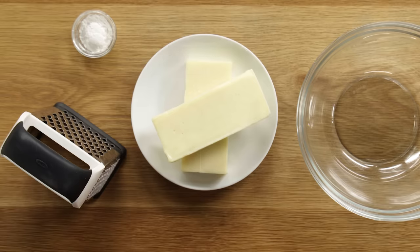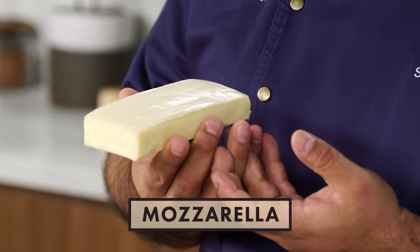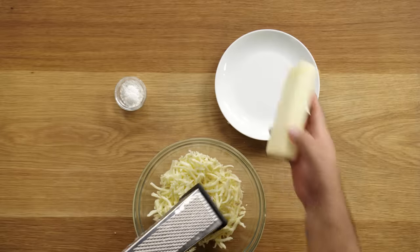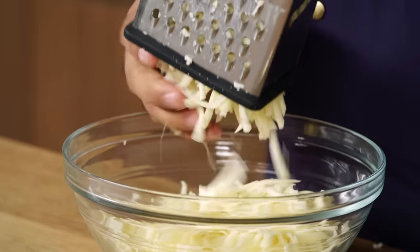One of the most important ingredients in a queso fundido is the type of cheeses that you use. Typically, I would use Oaxaca and queso quesadilla. But in this case, I'm going to use mozzarella and Monterrey Jack cheese, because they're more accessible and also really good. The reason why I'm adding Monterrey Jack is because I want to add some sharpness to it. Just make sure that whatever cheese you use, it melts easily.